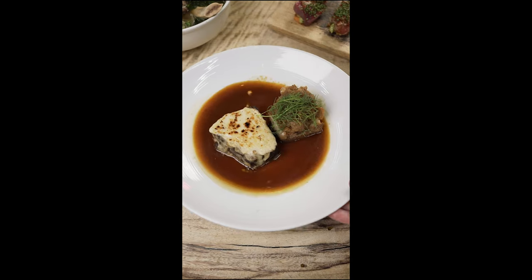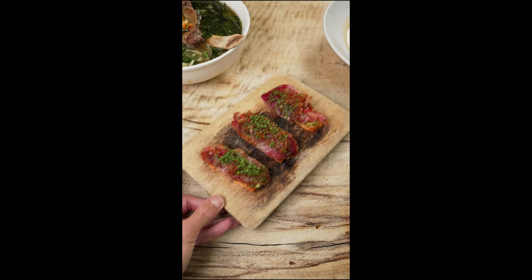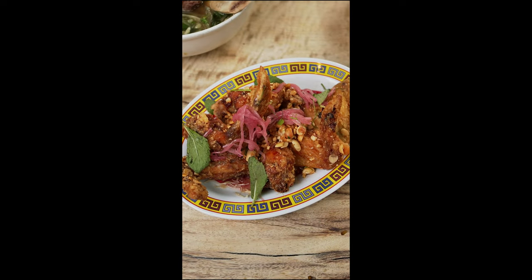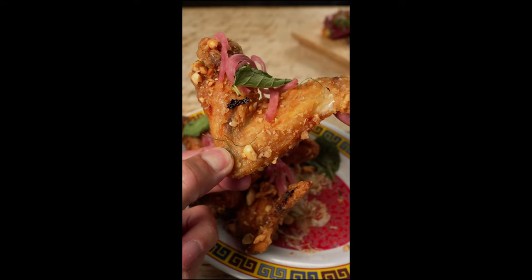These are my go-to items at the Pig and the Lady, starting with the ahi toast — this is a must. You can definitely taste the garlic on top, I think it's black garlic with a shoyu. Their Laotian fried chicken wings are so bomb — this is like one of my favorite wings on the whole island. Super crispy, super delicious. Tons of flavor, really crispy, light crunch on the outside. Kind of sweet, kind of savory, super delicious. You gotta get the wings.